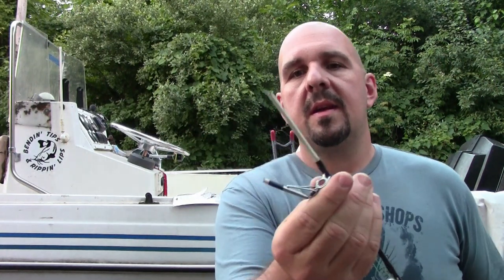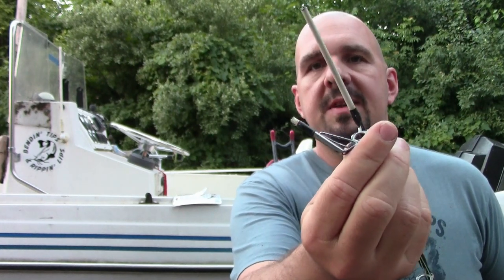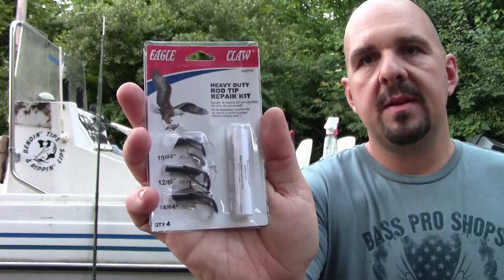A couple weeks ago I had one of my Tangled with Catfish spinning rods in the bed of my truck, and unfortunately during a sudden stop we ended up breaking the tip off of that rod. So there's the eye, and there's where the rest of that's supposed to be. We're going to be saving this rod using an Eagle Claw heavy-duty rod tip repair kit to get it back into working order.